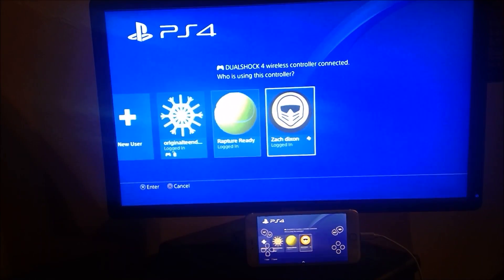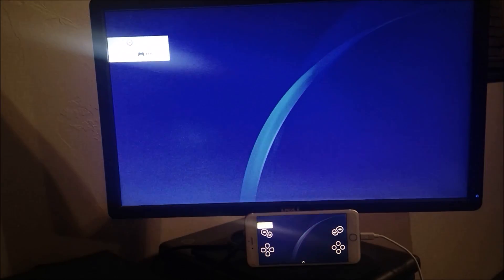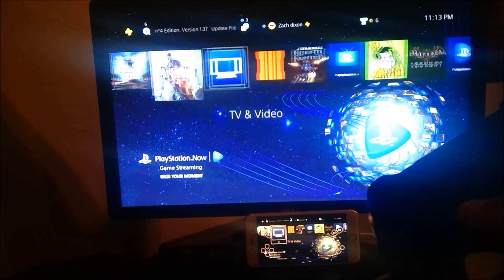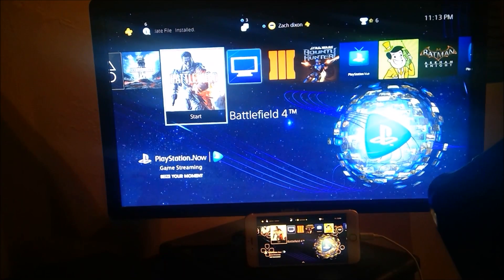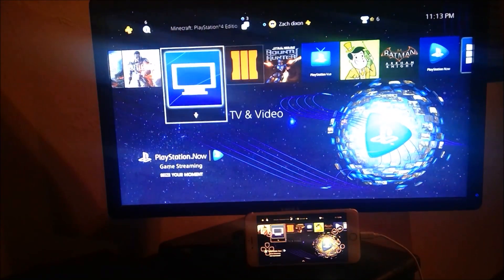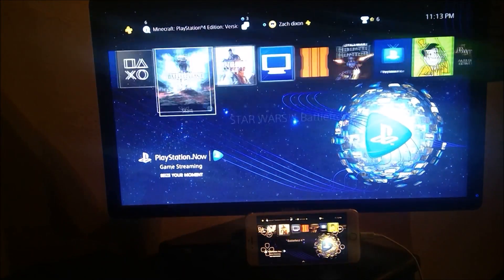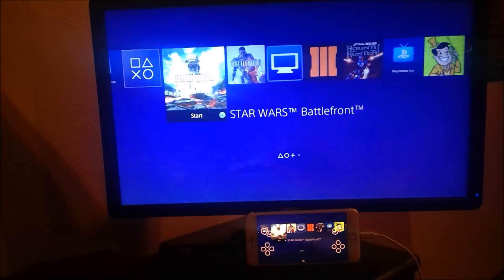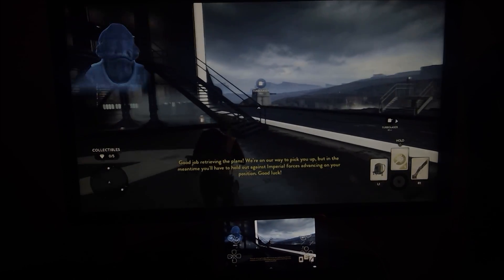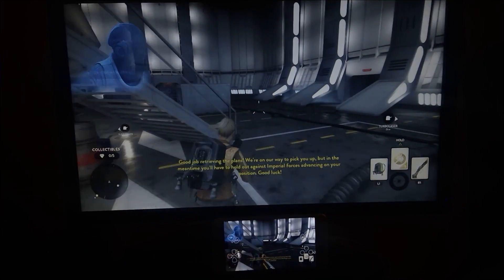I'm going to turn my PS4 controller on and sign in. As you can see, I have my PS4 controller hooked up and it is connected to both devices, so I can simultaneously use my controller with my phone. There's virtually no lag between my monitor and the phone itself. I'll go ahead and open up an application — the game runs perfectly on both the iPhone and the PS4, almost no lag whatsoever.